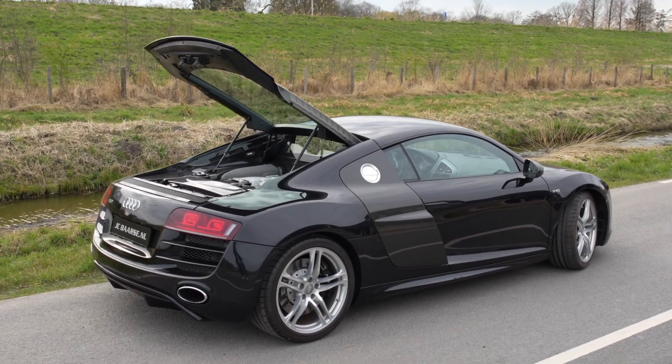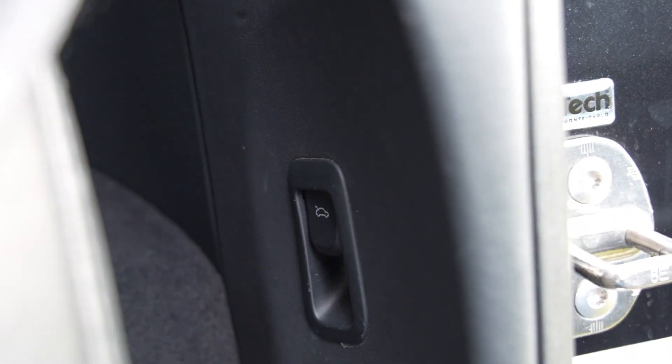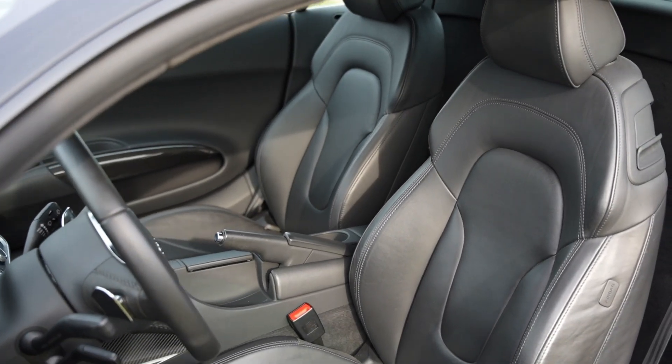To open the engine compartment, press the button which you can find behind the driver's seat.